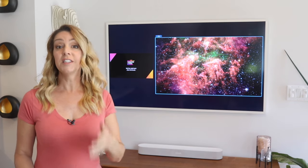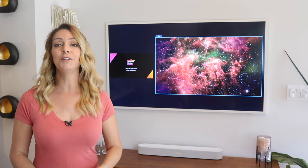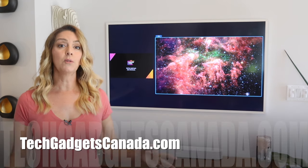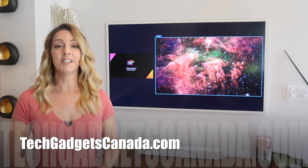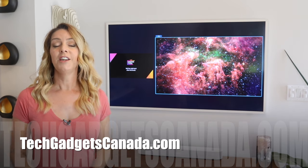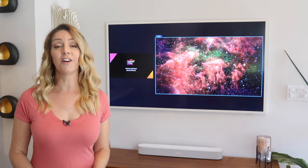Don't forget if you found this video helpful to please hit that like button and do go ahead and subscribe for cool new tech reviews. The full review of the Samsung Frame TV is also here on the channel. If you want to read this topic or reference any of what I've talked about, head over to techgadgetscanada.com where I've got a full write-up. You can ask me any questions you have either there on the blog or here on the YouTube channel.